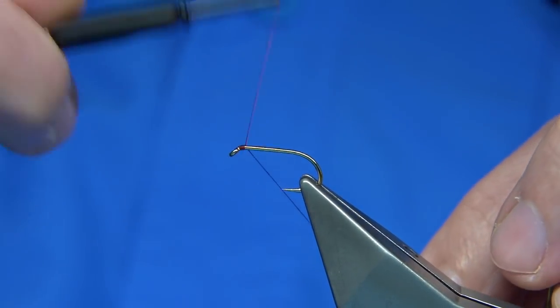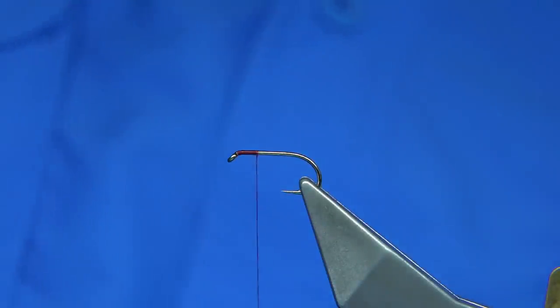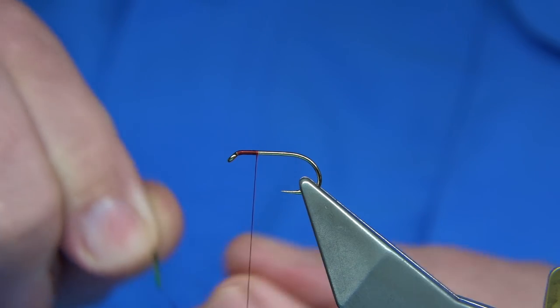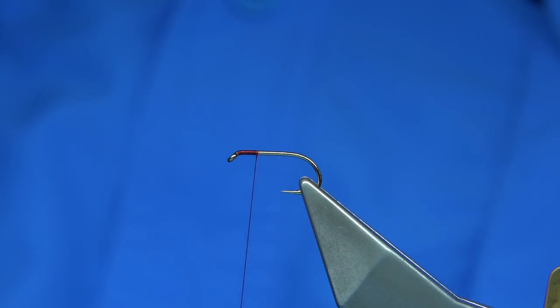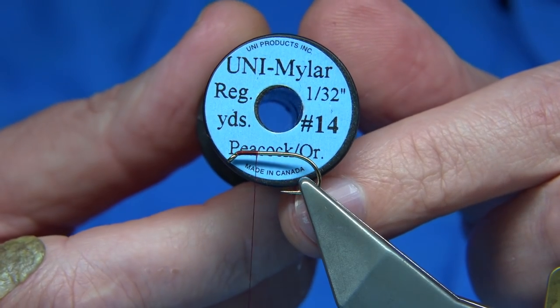What we're going to do is just put down a layer of thread. I've waxed it along the body, but on the way down I'm going to tie in. This is Peacock Orange Mylar, number 14.